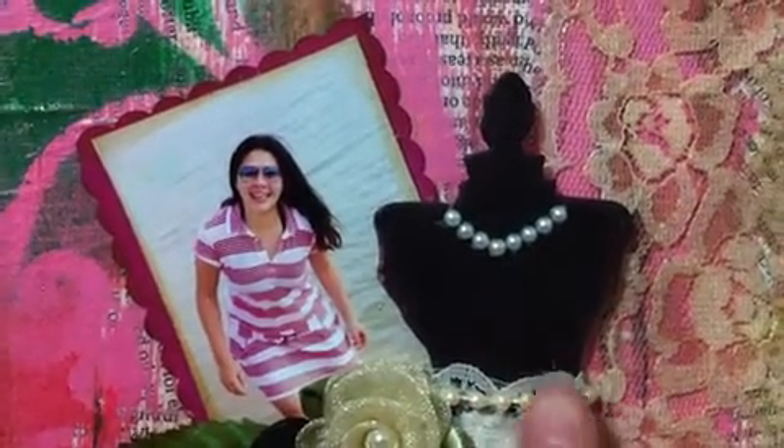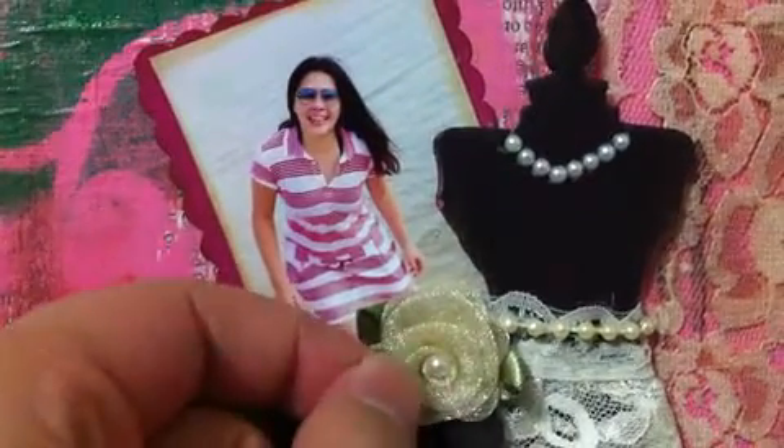And a pearl here to make like a waistline. I love this little flower — it's shimmer, and also with the pearls. I love it. It's gorgeous.